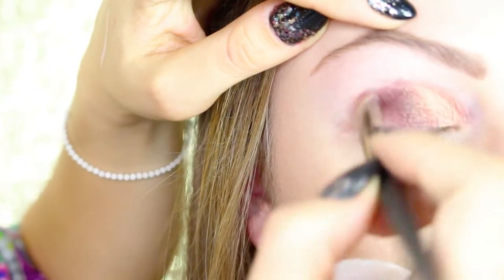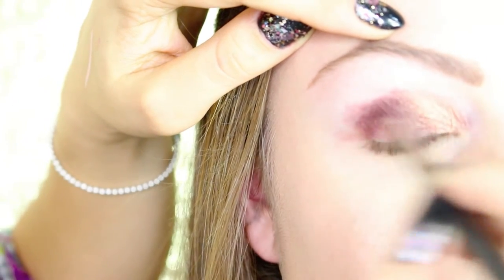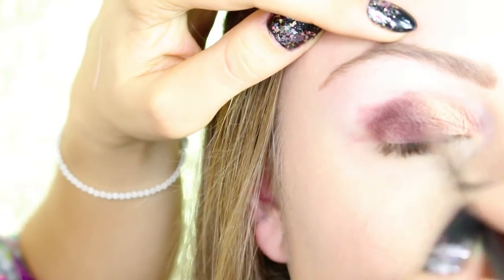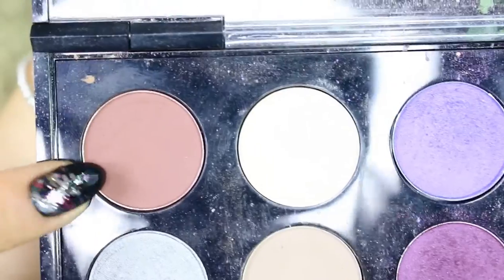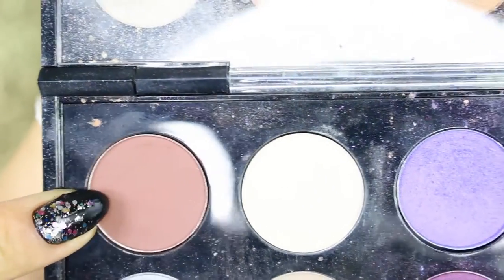I'm pressing Deep Damson onto the second part of the eyelids. You can pick up the product as much as you want and layer it to make it deeper.